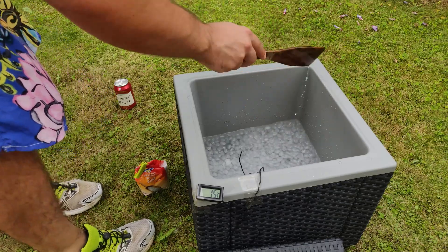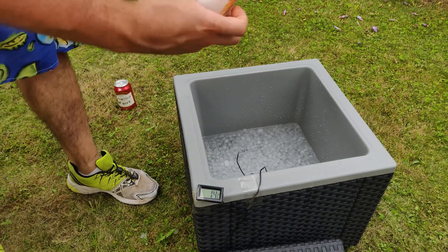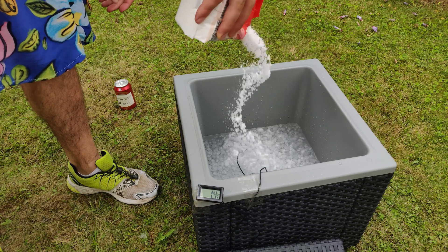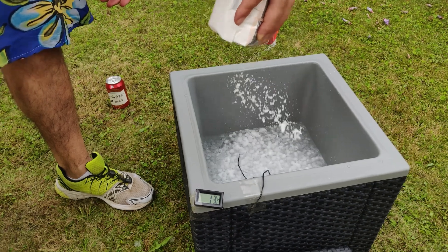We have an ice water bath, which as we know should stay at zero degrees — plus or minus the error tax for bringing theory into the real world. But if I now add some table salt that was just sitting at room temperature, watch what happens.